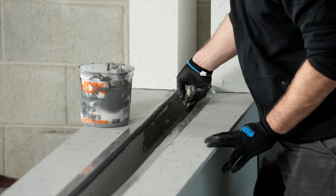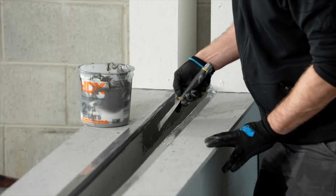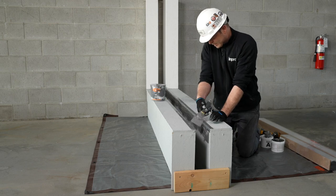Using a trowel or a chip brush, apply the epoxy to both sides of the joint to the full depth of the foam.